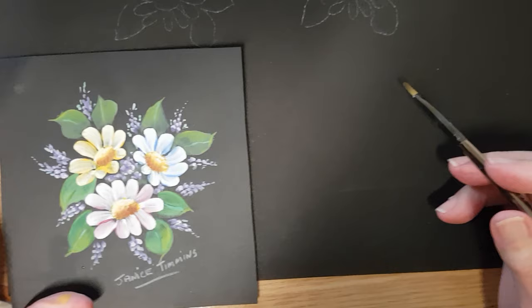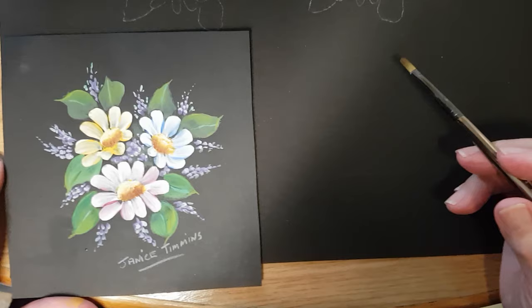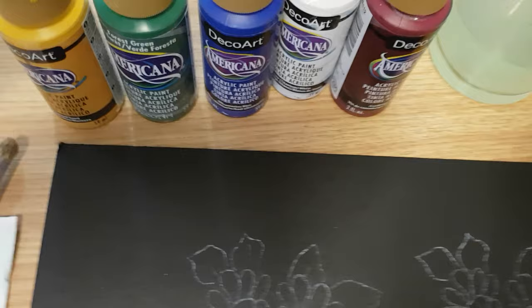Hi everyone, we're back again to paint these little daisies — three little daisies in different colors. The colors we're going to use today are cranberry wine, white, ultramarine blue, forest green, and mustard seed.